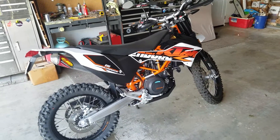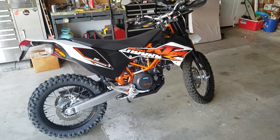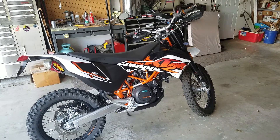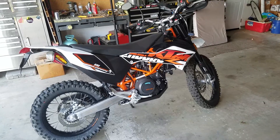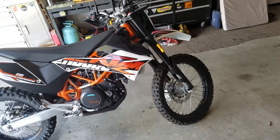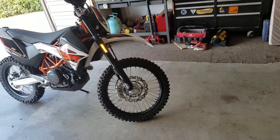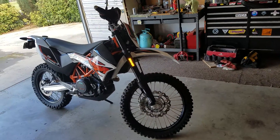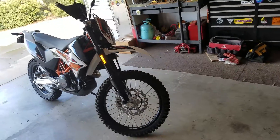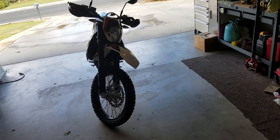Here we go guys, making a review video on my 2016 KTM 690 Enduro R. I've had the bike since about July, bought it brand new, and unfortunately I've got to let it go. I've got bills to pay, so it's kind of a tough decision, but it's got to go. And I never made a video of it, so I thought I would do that today.